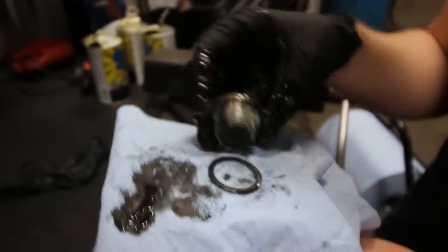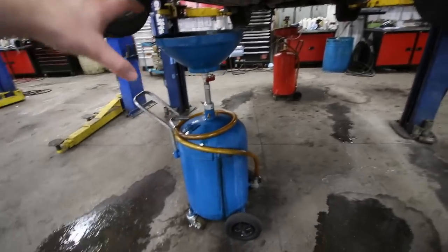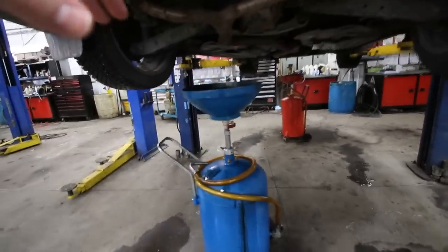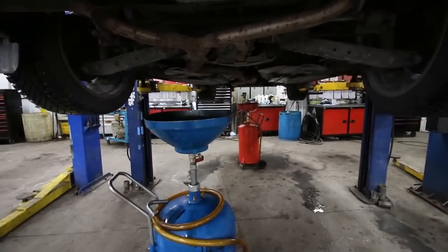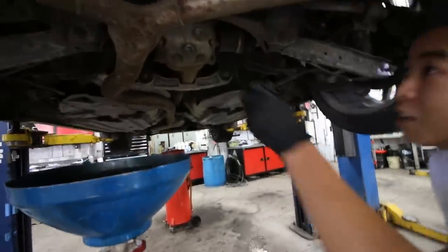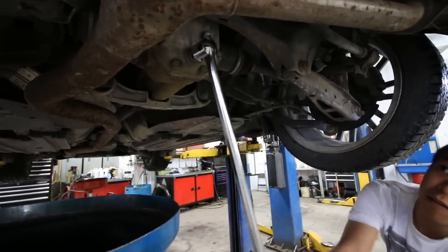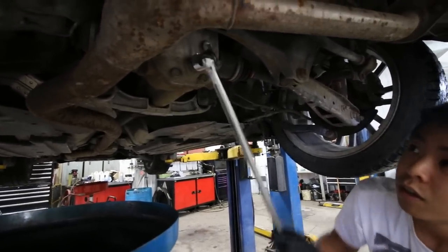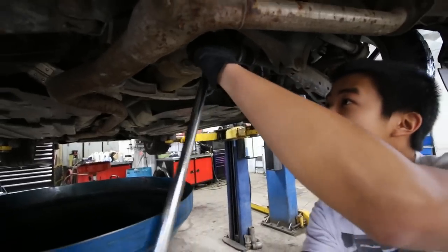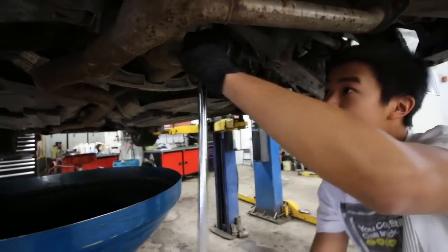If you guys have the ability to have two drain tanks set up, you can actually get started on the rear diff at the same time. We're going to go ahead and drain that now — Justin is going to do the honors on this one. It's just a half-inch ratchet or socket you need to use, so just a really long breaker bar. This one's at 38 pounds of torque though, so it's a bit tighter than the front trans.